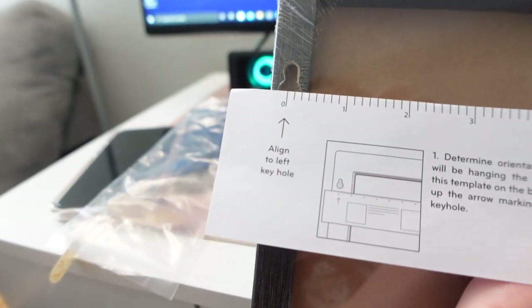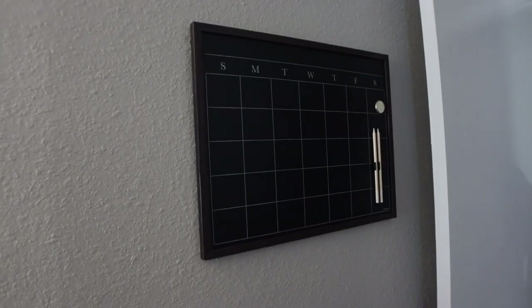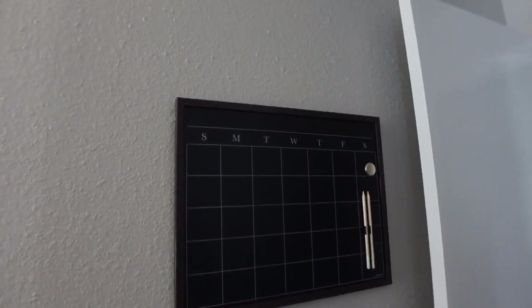We're about to hang up this chalkboard calendar board. It came with its own measuring paper, so you just line it up on the wall to where you want it, drag it across, and mark the wall to hang it. We got it up and it is even! It matches my vibe. Thanks babe for helping. The room looks crazy on the good camera!